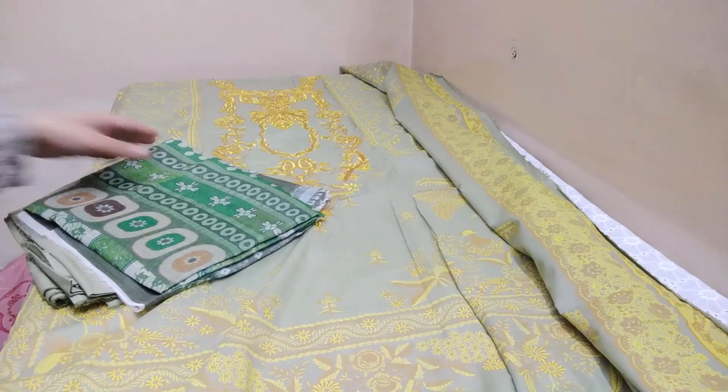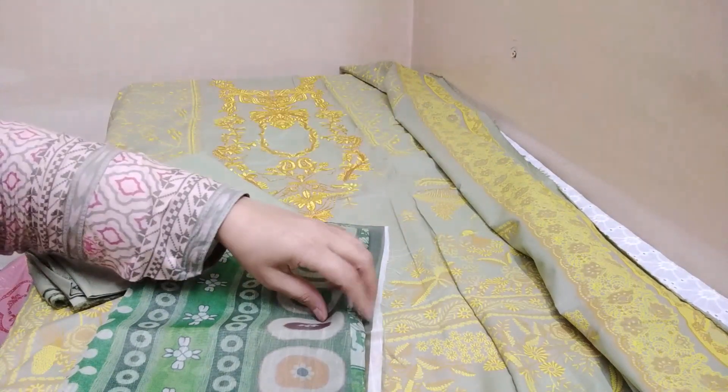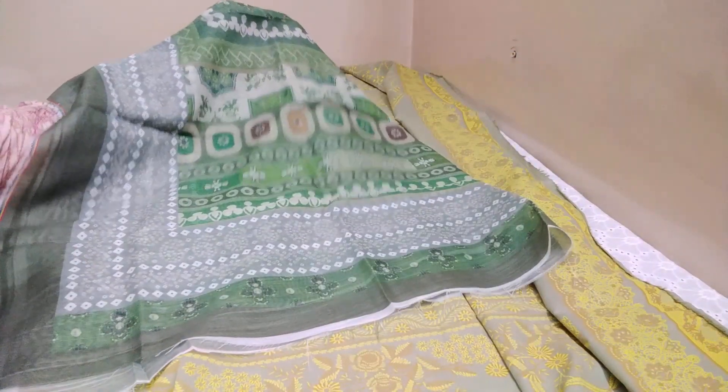Assalamu alaikum, welcome to our channel His Glamour, where you can get big brand fresh stock at discount prices. This is Sun and Safinaz's 3-piece suit — it is embroidered. If you want to share it in our WhatsApp groups, you can check it out. The colors will look better in person.